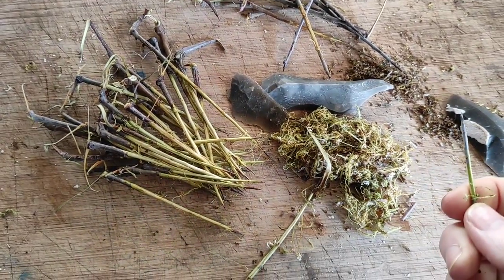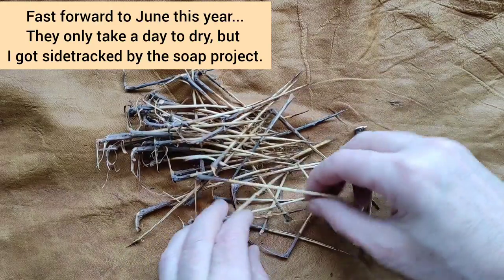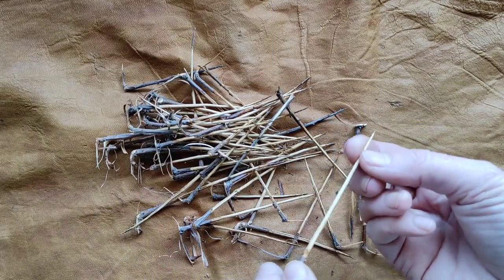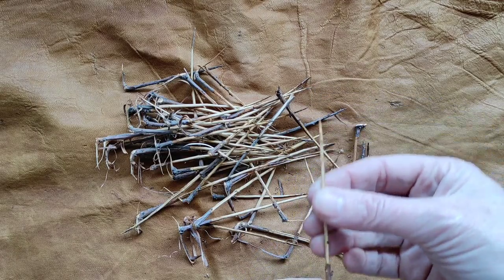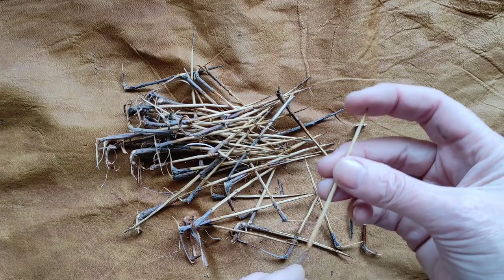Now they go to dry until I'm ready to use them. These thorns are all dried now, and in the intervening time I've had a think. I probably didn't really need to peel them all, but it's absolutely fine. Peeling them does ensure they're not going to snag on the fibres — it's all going to be about the points doing the work.